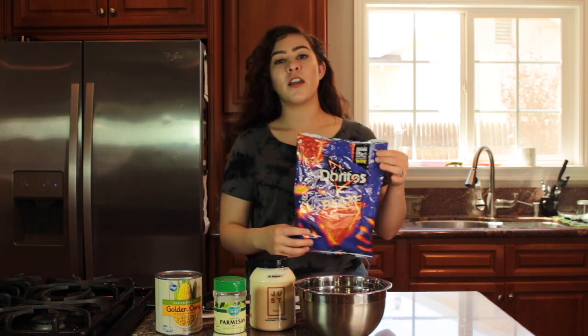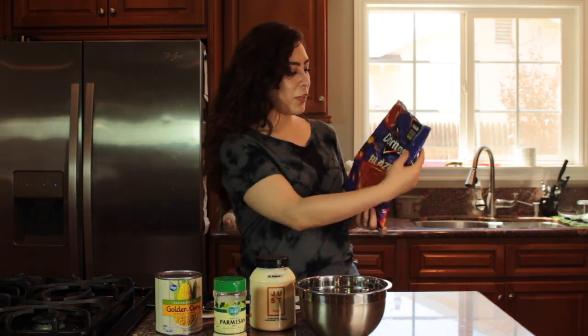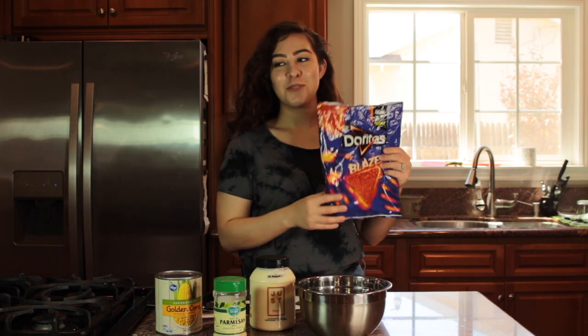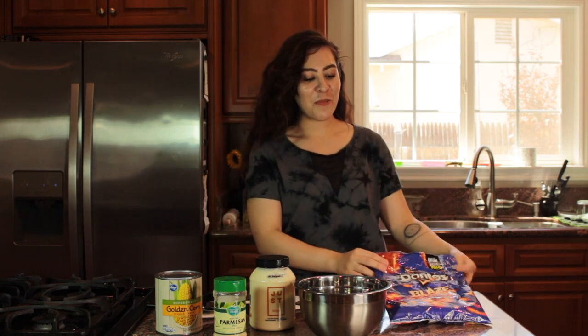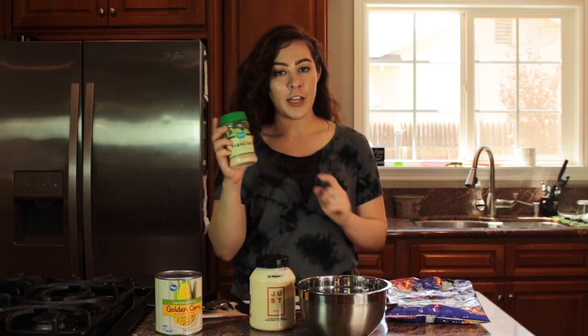My twist on it is I use a chip topping. I like to use Doritos Blaze. I really like those — they add so much flavor. Even if you wanted to leave out the vegan cheese, you can definitely use Blaze chips or any chips that you like. It definitely adds so much flavor.